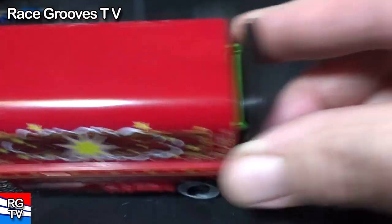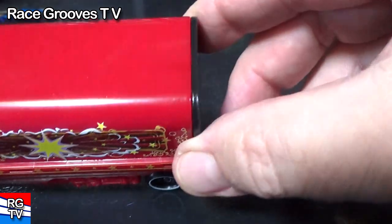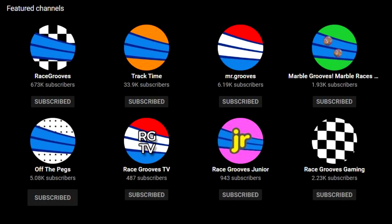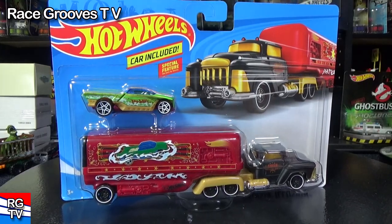Now you see them. Now you don't. It's an illusion. Hey there, it's Mark. Thank you for joining me on Truckin' Tuesday.